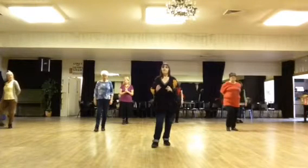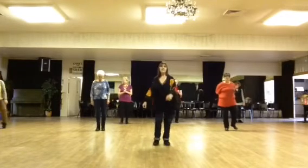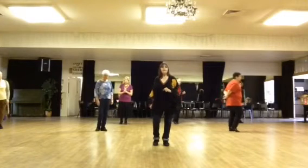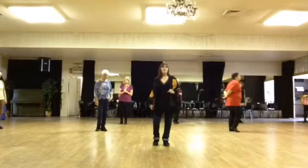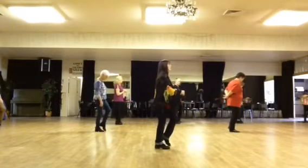Weight should be on our left foot. We're going to do two toe strut steps to the front line of dance: toe, heel, toe, heel. The second two struts, we're going to turn to the left wall — that will be our new line of dance: toe, heel, toe, heel.